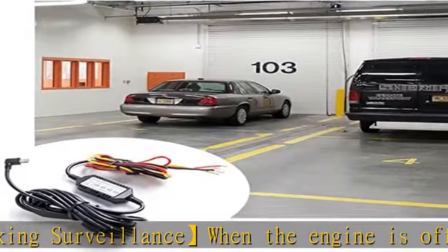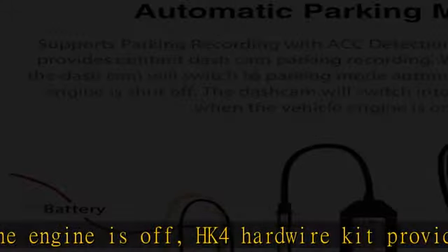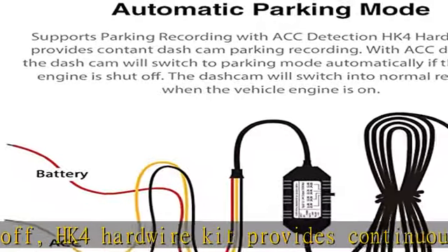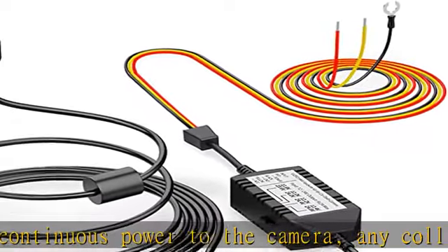Low voltage protection — the HK4 hardwire lets you set a voltage cutoff value with 4 options. When the voltage of the vehicle's battery drops to the cutoff value, it will stop powering your dashcam.